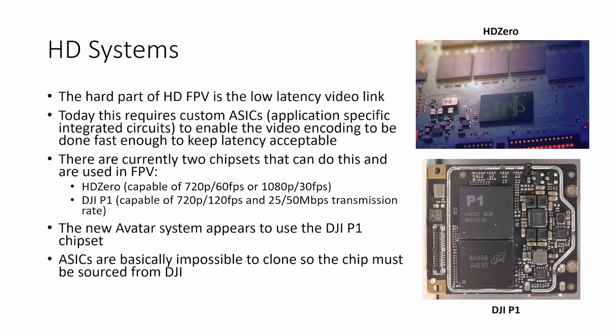The new Avatar system from Walksnail appears to use the DJI P1 chipset based on the specifications and everything we know about the look and feel of the new unit. ASICs are basically impossible to clone, so if they are using the P1 chip it must be sourced from DJI. As far as I can tell there is no way that a company like Walksnail would have had the resources to develop their own chipset, so I think we can be fairly confident that they're getting it from a much larger, much more well-resourced company like DJI.